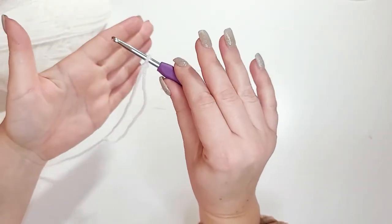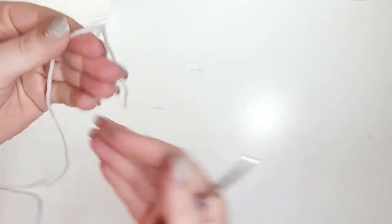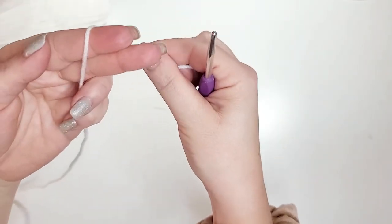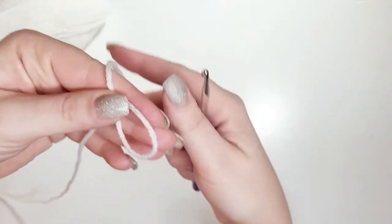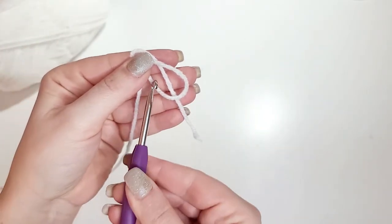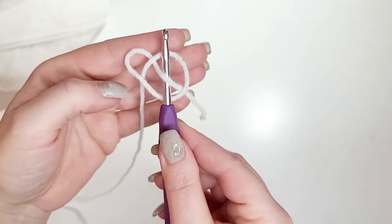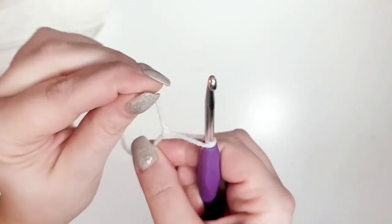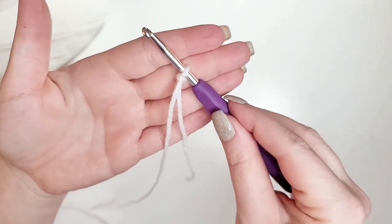We're gonna do this slipknot one more time just in case you didn't get it. Take the tail end of your yarn, leave a few inches out, make a loop around the back of your two fingers. Take the tail, put it behind the loop. Take your crochet hook, put it behind the tail and in front of the loop, let go and pull tight. Cinch it up — and that is the slipknot to start your crochet project.